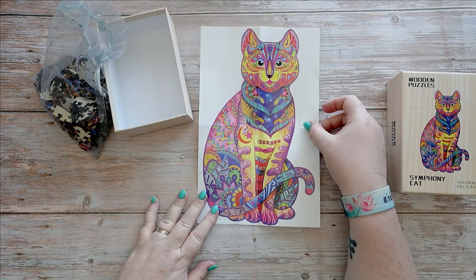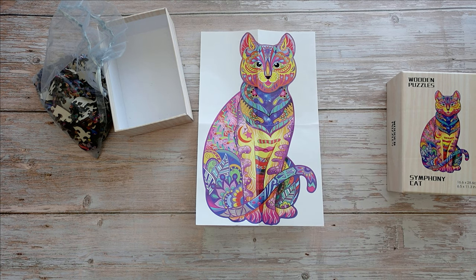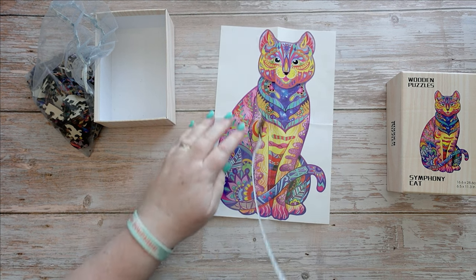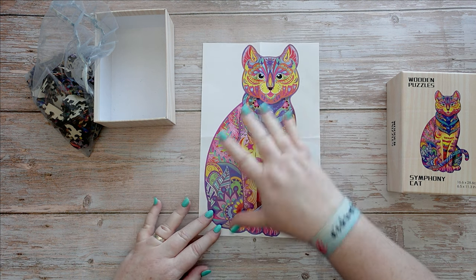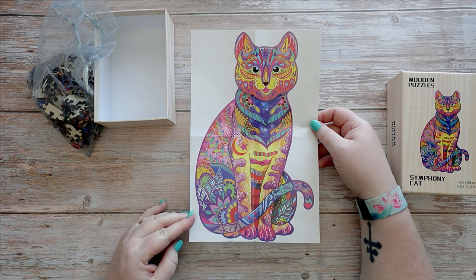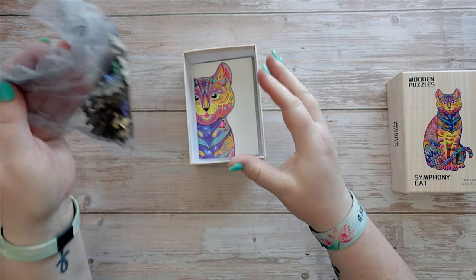It also has a poster included so you know what the cat looks like. I wonder if this is actual true to size — it says it's a 16.6 by 28.6 centimeter image, so this might be life size of what the puzzle will turn out to be. That's handy. You could use the poster as a guide if needed.